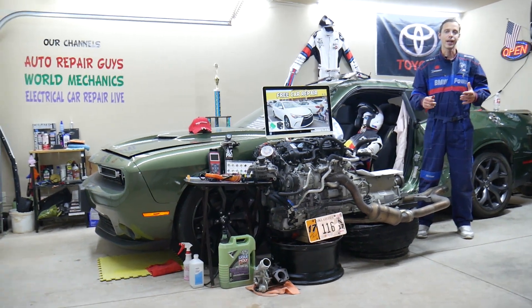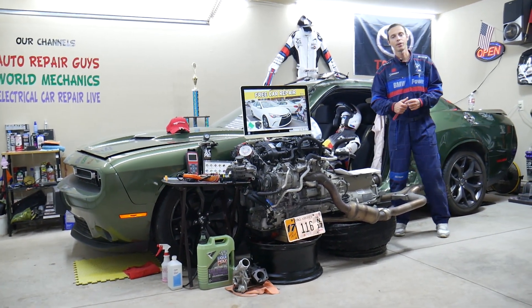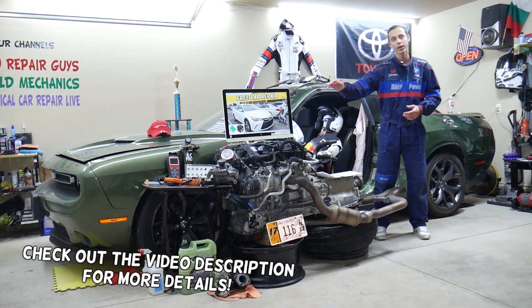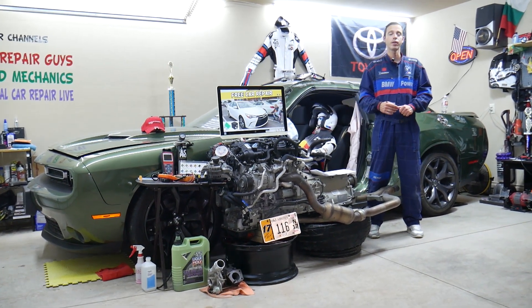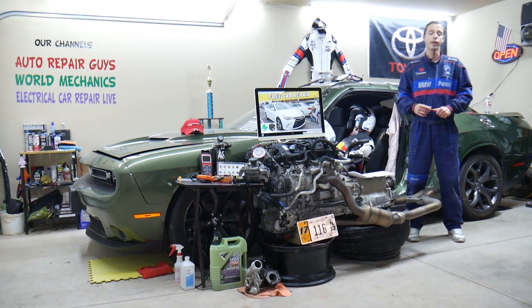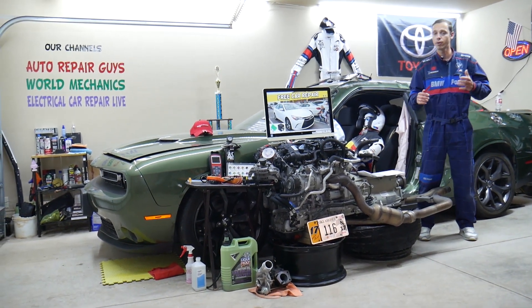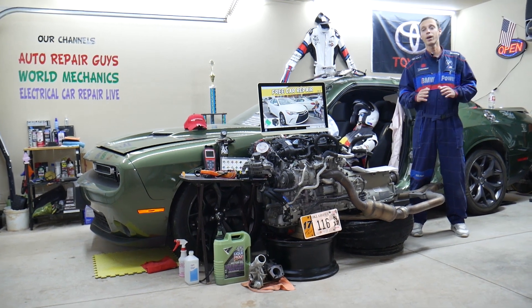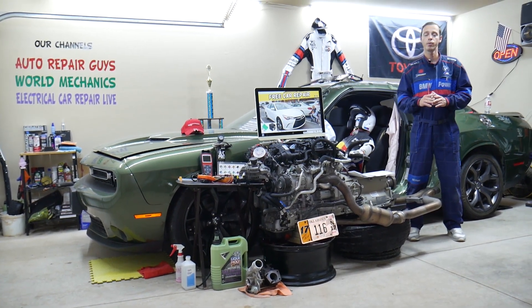Hey guys, welcome back to Free Car Repair. Thank you guys for watching and subscribing to the channel. Today will be a super helpful video for any of you guys with a Camry — we're talking about the generation from 2015 to 2017. If you have one of those and need to find where your heated seats fuse is located, you actually have multiple fuses that you will need to check.